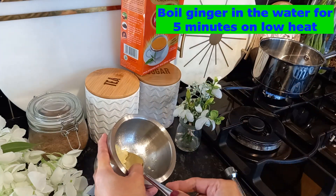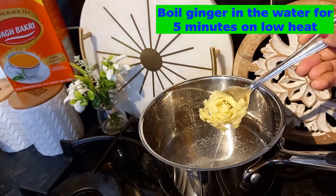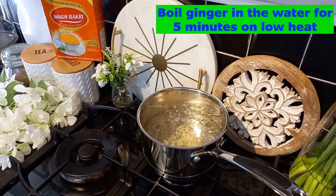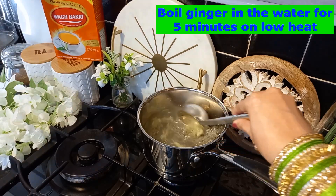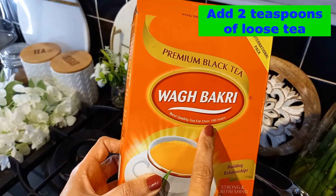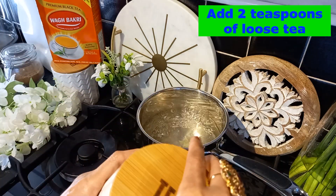It is around one teaspoon of ginger. Boil the ginger in the water for five minutes on low heat. You can see the color of the water is changing. Now at this point I'm going to add loose tea in the water — I have this brand of tea, but you can use any brand.